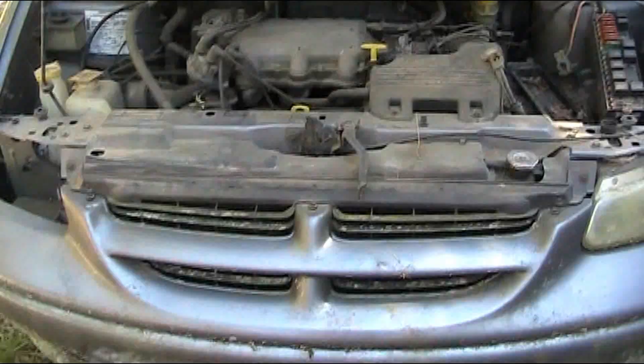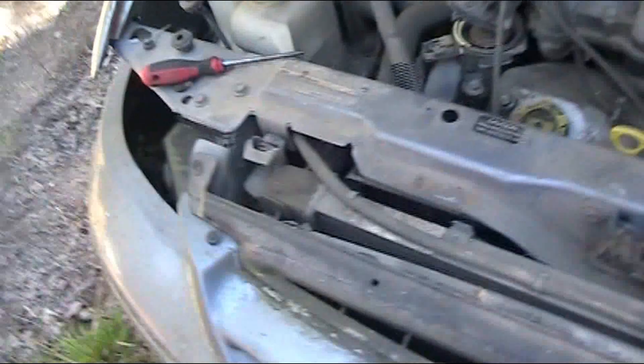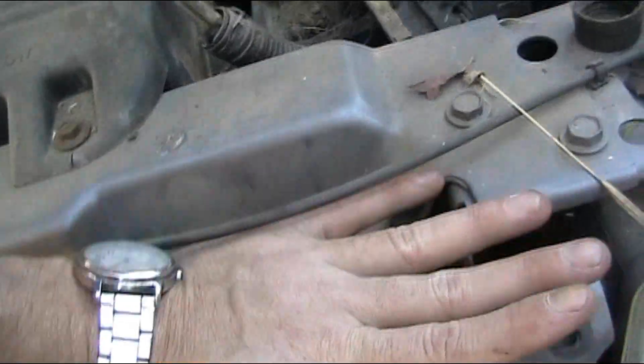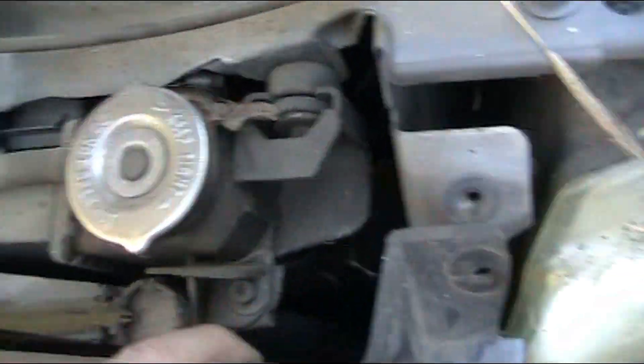I don't have much battery so I'm just gonna record here and there. I pulled the cover off and it may be a lot easier than it looked. Now I can see there's a bolt there and a bolt there. I need to get the hoses off — I can get to the bottom one right there.